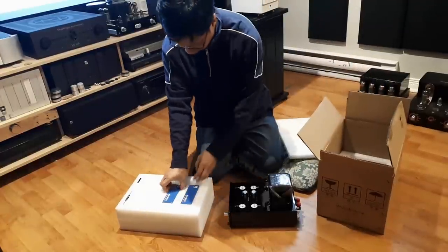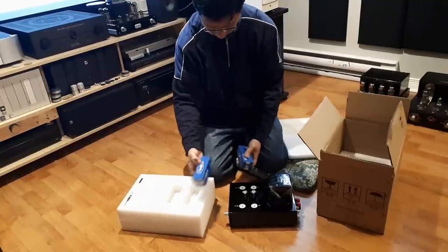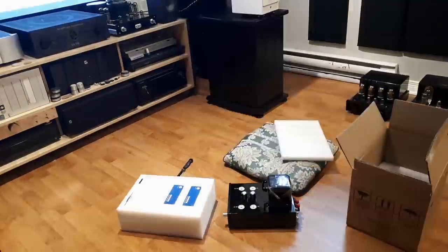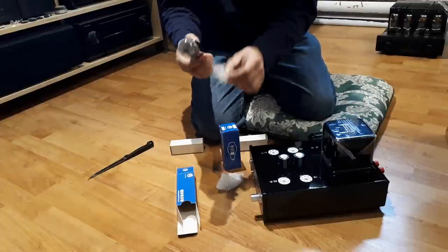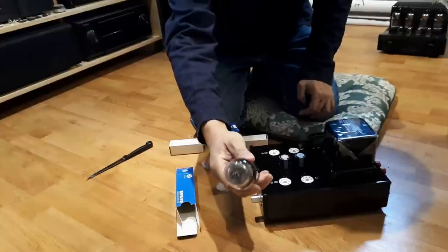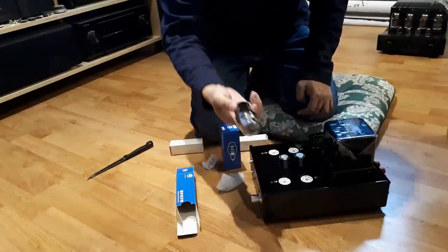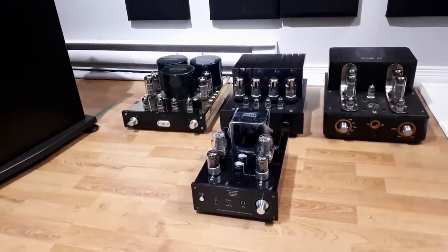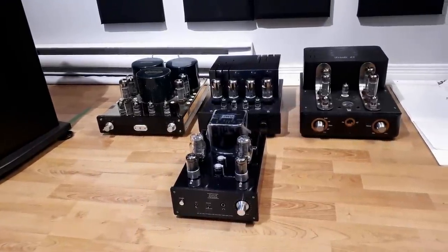In short, this integrated amp sounds very open, does very well with instrument separation, and has a pretty decent holographic soundstage with depth. It's not warm sounding — the bass is a little thin, which is why it doesn't feel warm — but it's neutral and honest. It's not clinical sounding and it does have tube warmth. More modern sounding than my Yaqin, but not as solid sounding as the high-end Unison Research amp I once had here.